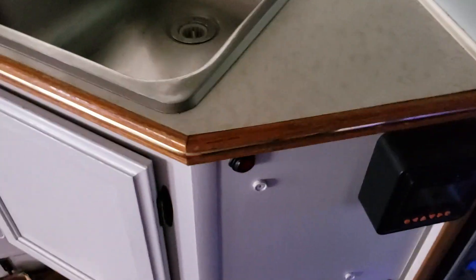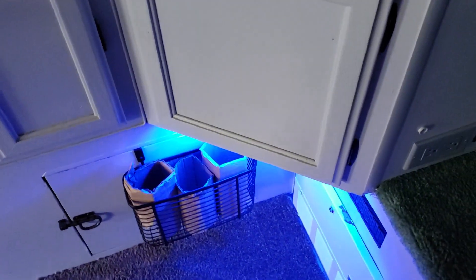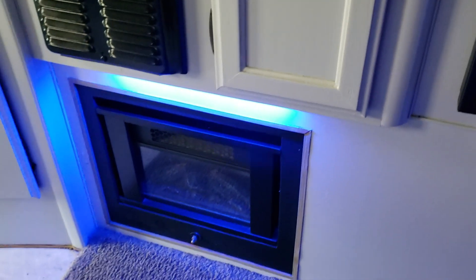By feel you hit the switch and there's a blue light there — one here, and then one at the sink. So at night when you try to use the restroom it's a lot nicer than all this bright light.